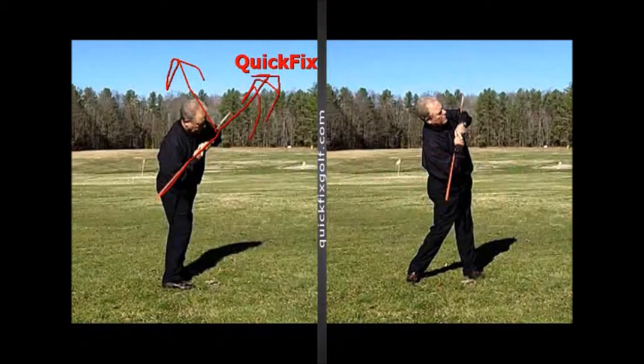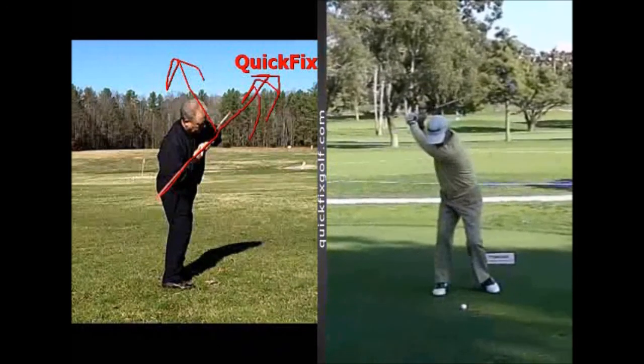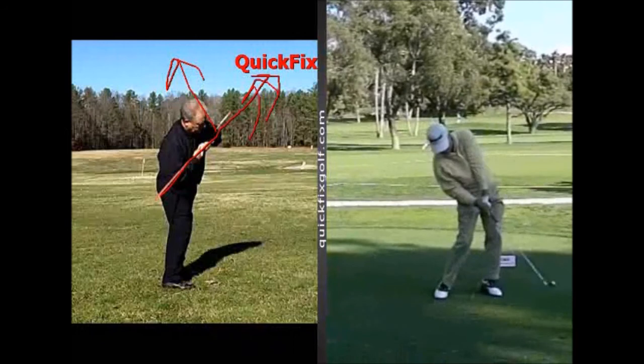Let me show you two examples in a real golf swing. Here's Ben Crenshaw. Watch what he's going to do — he's going to take it back. And when he comes down, look at the tilt in his shoulders. Now here's the other part that's mucho, mucho importante.